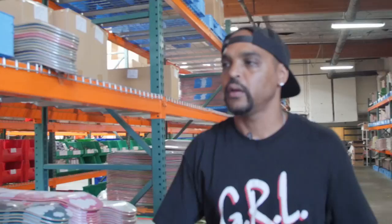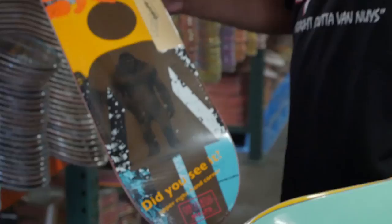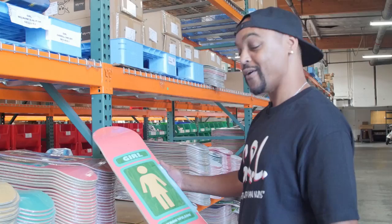I will be grabbing this Malto because obviously it's a G23. And I've got to grab this 93 Til series — I love all these boards. Definitely reminds me of just when we started this, the OG days. Yeah, this is definitely classic.